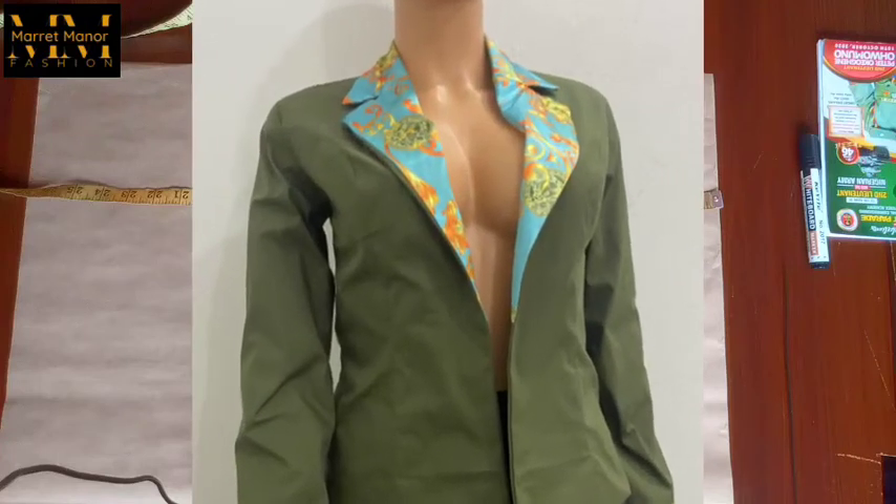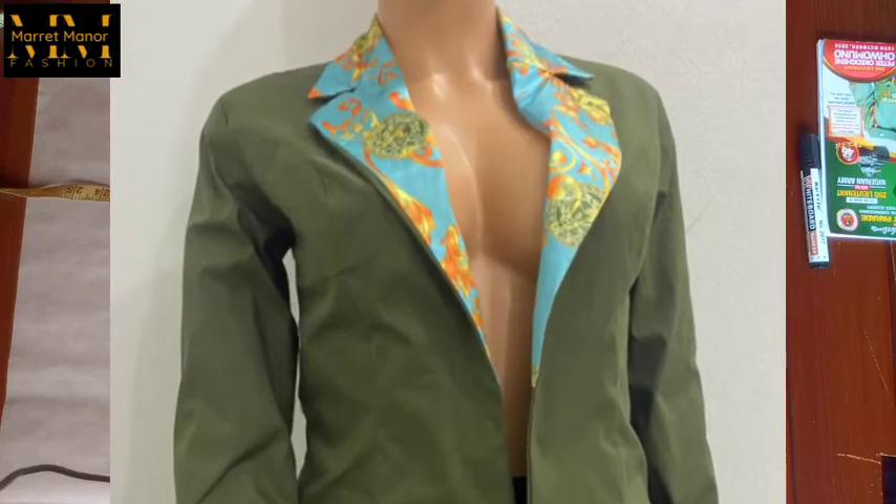Welcome back guys. In this video we're going to talk about how to make this beautiful jacket.